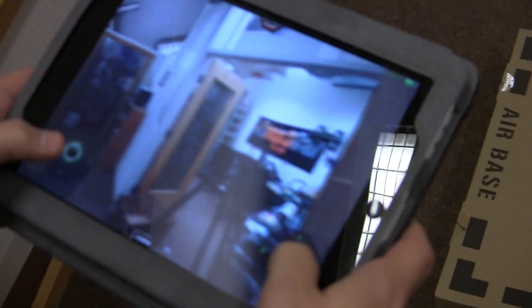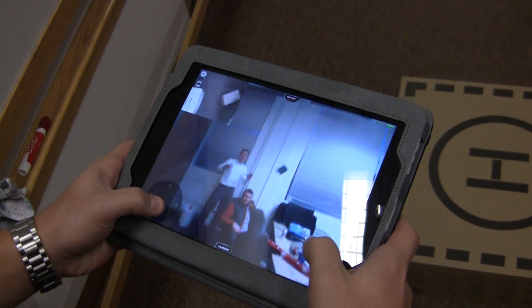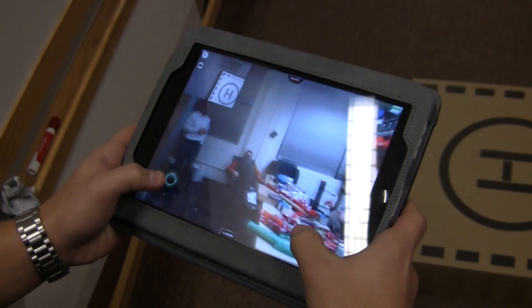I'm going to zoom down in here on this hand control so you can see what this looks like when you're flying it. We're looking at Steven and Gose there. Mike's wrapping some presents here at the office.